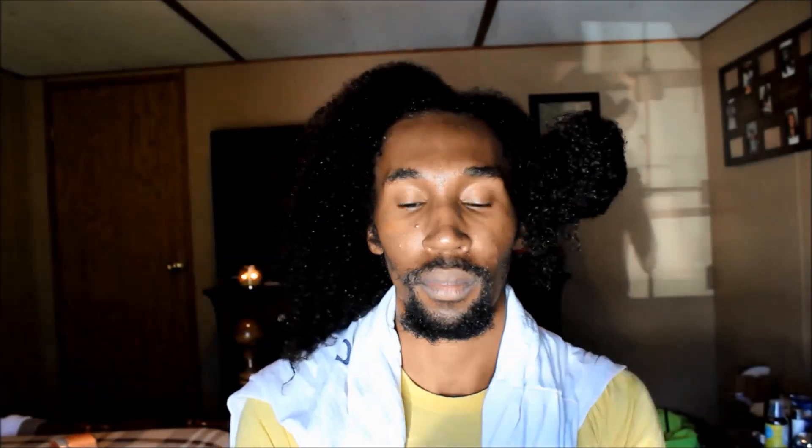The first thing I'm doing is co-washing my hair, which I've already done, and now I'm going to be sectioning my hair off into two sections. I don't break my hair down into a lot of sections to apply my deep conditioner, because I mainly want to focus it on the ends — that's where I get the most dryness. It's the oldest part of your hair, and then I took a little bit up to the root as well.